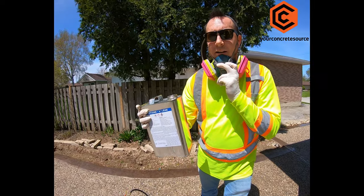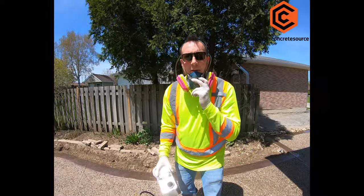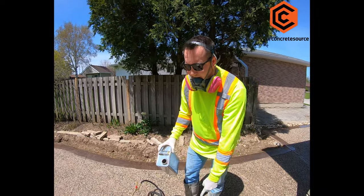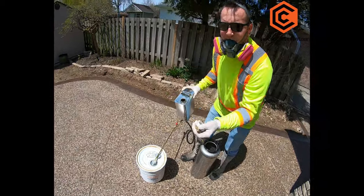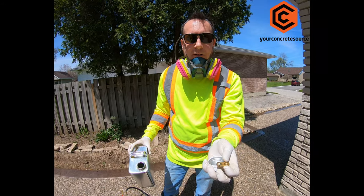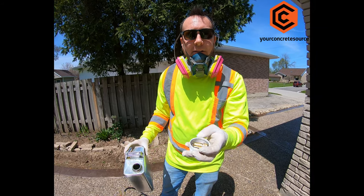I'm going to use xylene to clean out the sprayer, because acrylic sealers will build up like a hard glue inside of the sprayer canister. I also dip the brass nozzle in xylene as well to make sure it's good for next time.